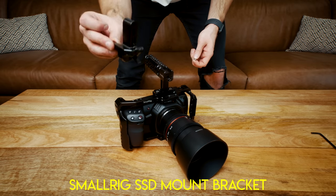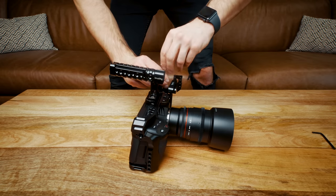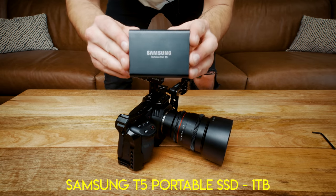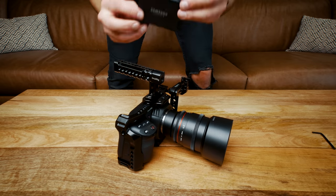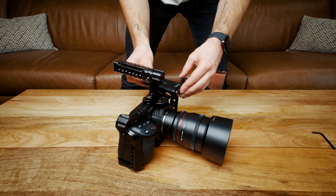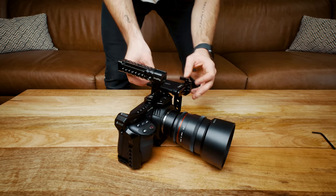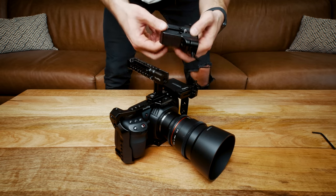Next comes the Small Rig SSD holder, awesome for holding the Samsung T5 SSD. Next comes the Samsung T5 SSD — you can shoot for days on it and it's not going to run out of storage. Plus you can actually edit your projects off it if you put your Premiere, DaVinci, or Final Cut Pro files on it. Here's the base plate — this is for connecting the rods that we mount the battery to.